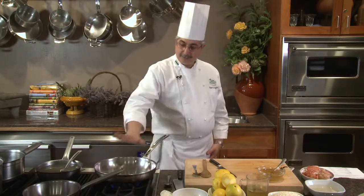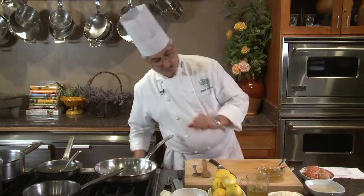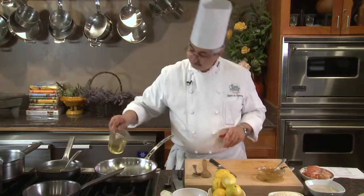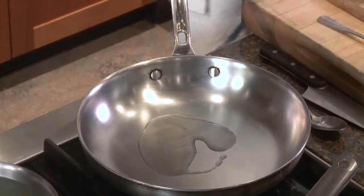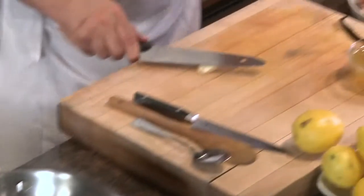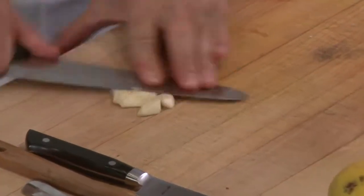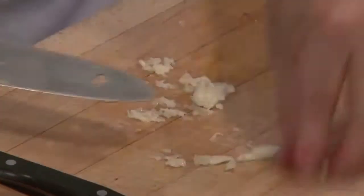My pan is gently warmed up; I'm going on medium heat. I'm going to start with canola oil. I'm going to warm it up while I prepare my garlic — the only thing I'm going to do with the garlic is smash it.